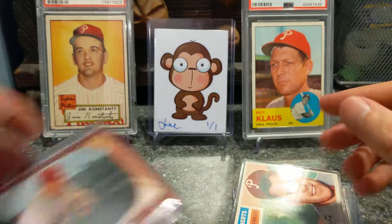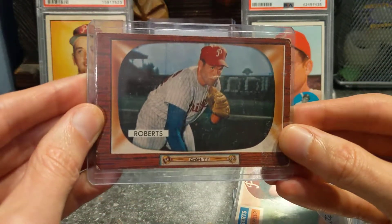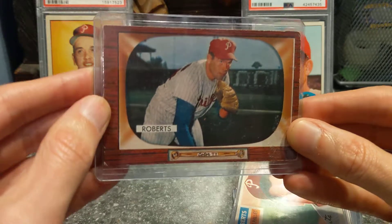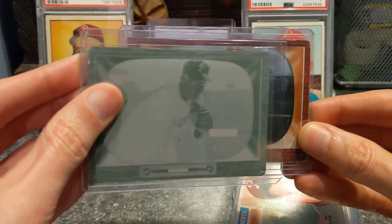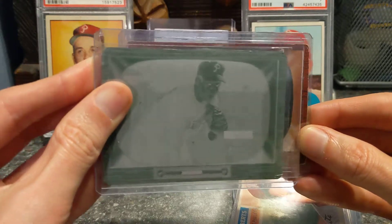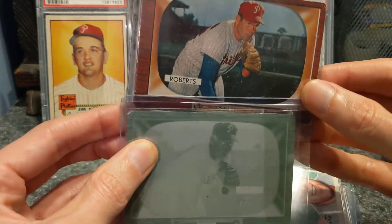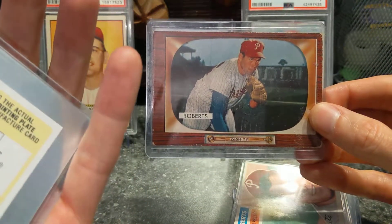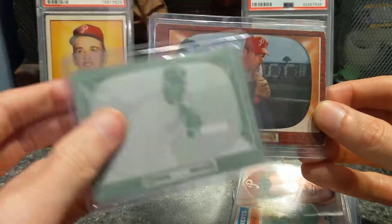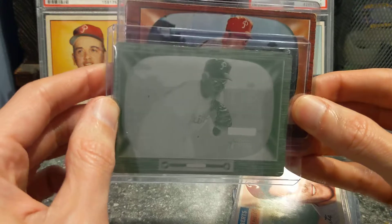The oldest Roberts I have is a 1955 Bowman. What's cool about this is I actually have the printing plate from 2004 Bowman Heritage of this card, which is neat. It's the yellow printing plate, so he looks quite demonic coming out of there, which is pretty cool.